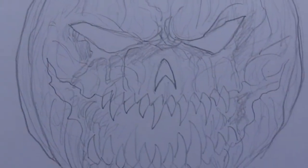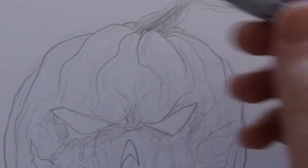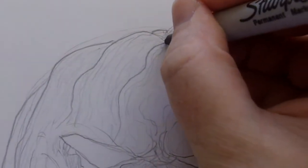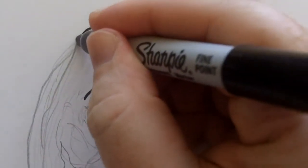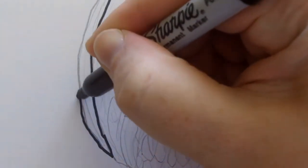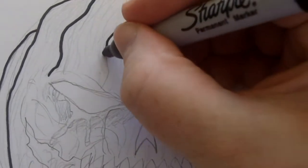Hi, this is Wayne Tully and today we're just going to ink this. I'm not going to use the Sharpie marker on all the lines — I just want to get some of the thicker outlines with this Sharpie marker, and the rest is going to be like a Pigma Micron. I just want to get these bold lines in there, and the rest is going to be a thinner ink pen.